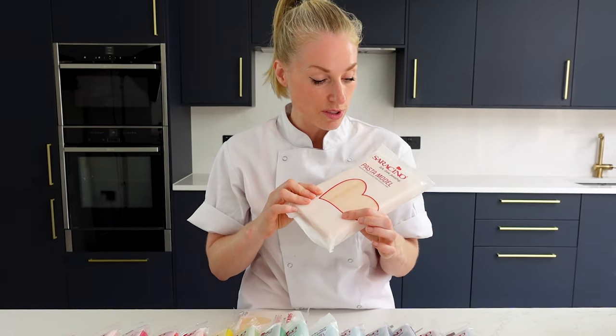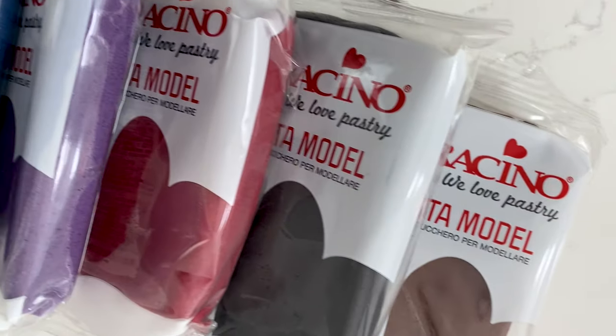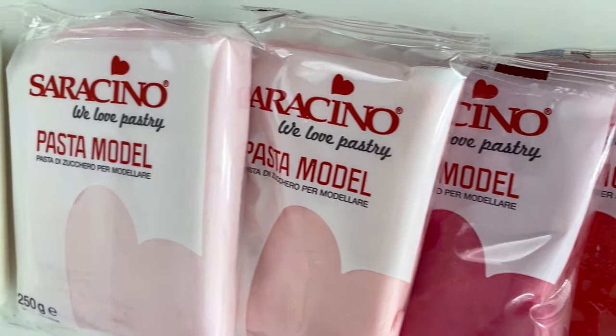I personally don't use this particular one for flowers. Some people do, I don't, but they do have their own flower paste as well. But this one is specifically their modeling paste and they also come in an array of colors too.